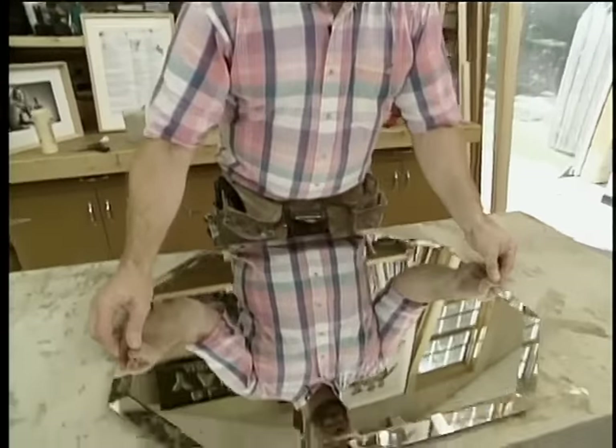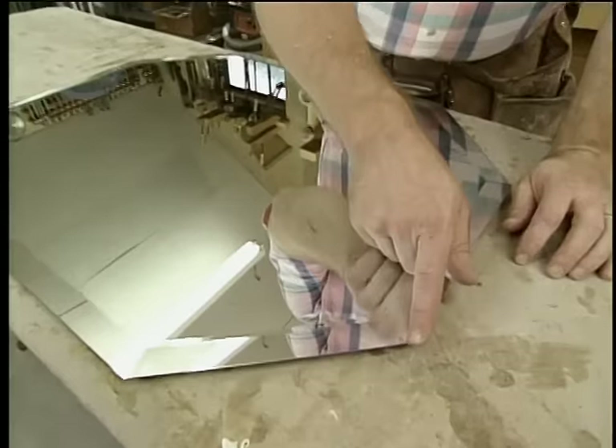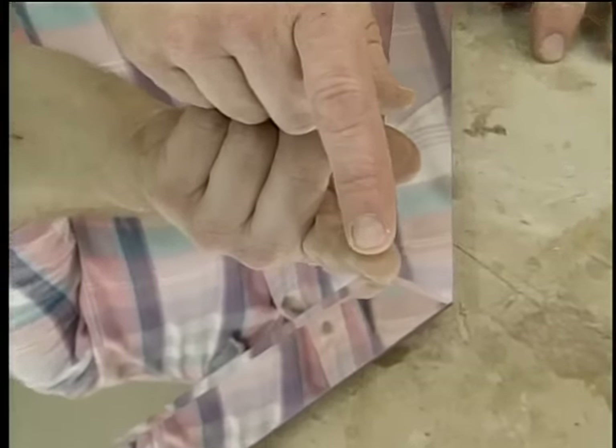Here's what I'm going to frame with that fluted stock — it's a beveled mirror. It has eight sides, so that means that the cuts of the frame are going to have to be 22 and a half degrees rather than 45.